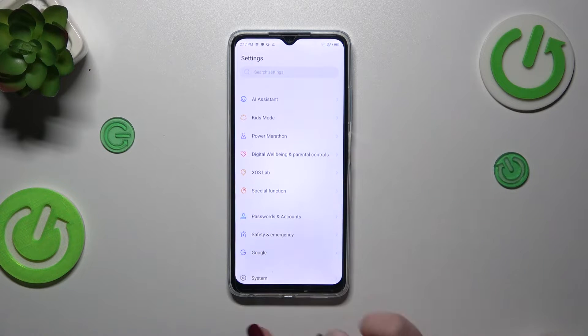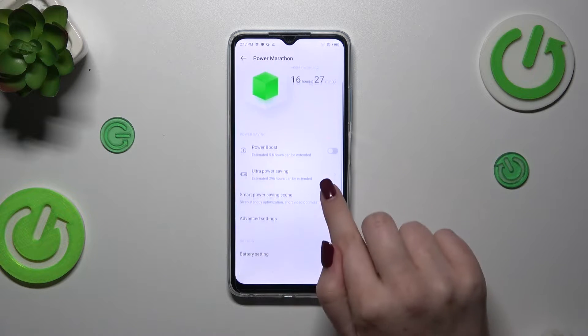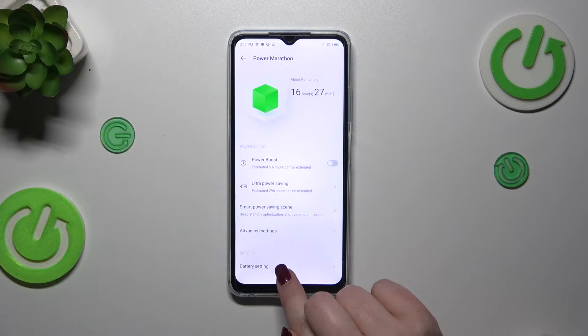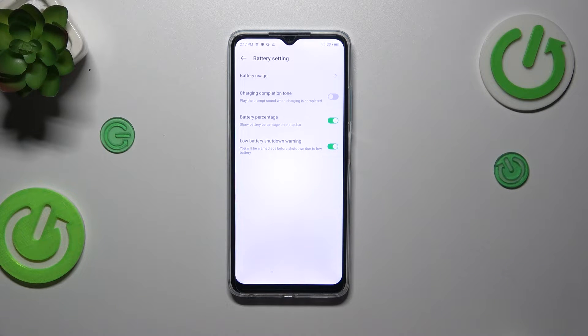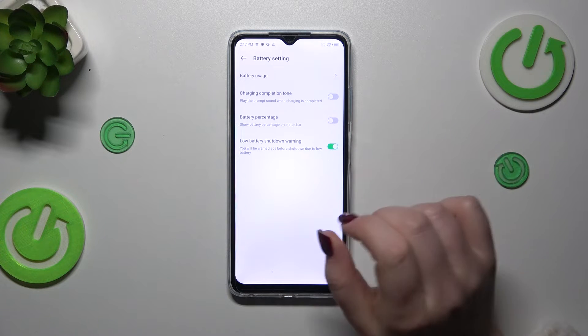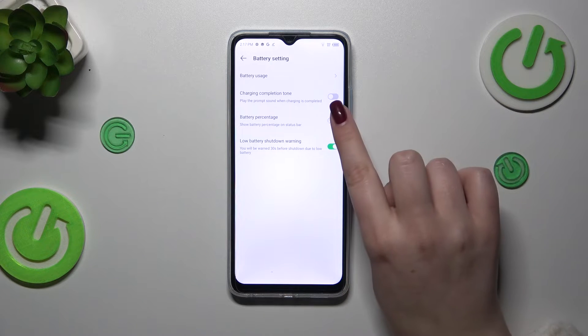Let me tap on it. Here we have to scroll down to find the Power Marathon. Then let's tap on Battery Settings, which are at the very bottom of this list. As you can see, here we've got the battery percentage option. Probably in your case it is simply turned off, so you've got only the battery indicator. All you have to do is tap on the switcher to apply the percentage — it will appear inside the battery icon.